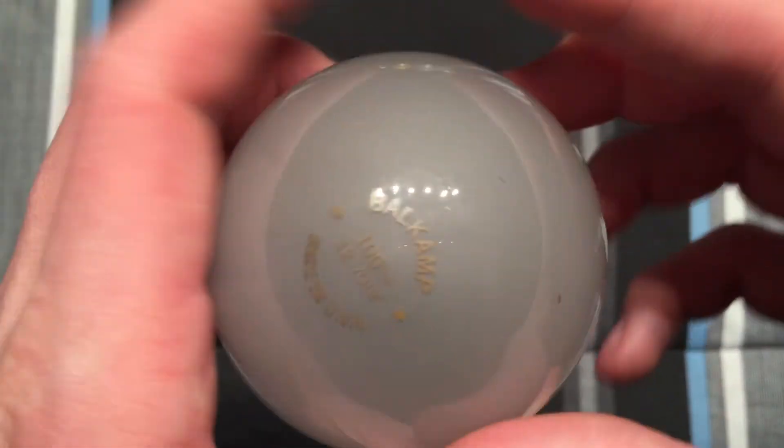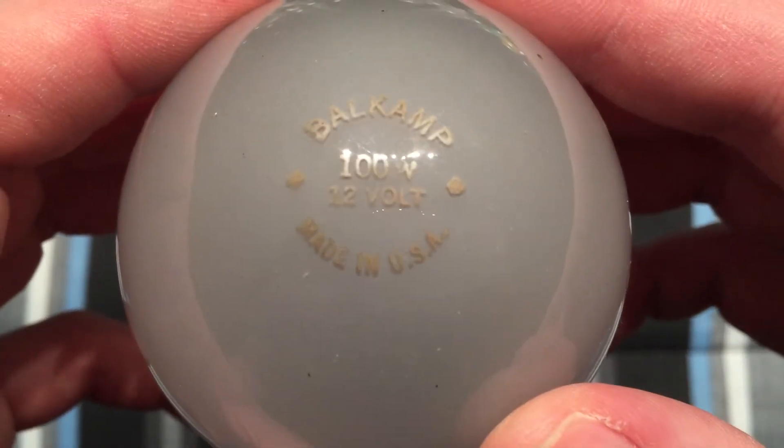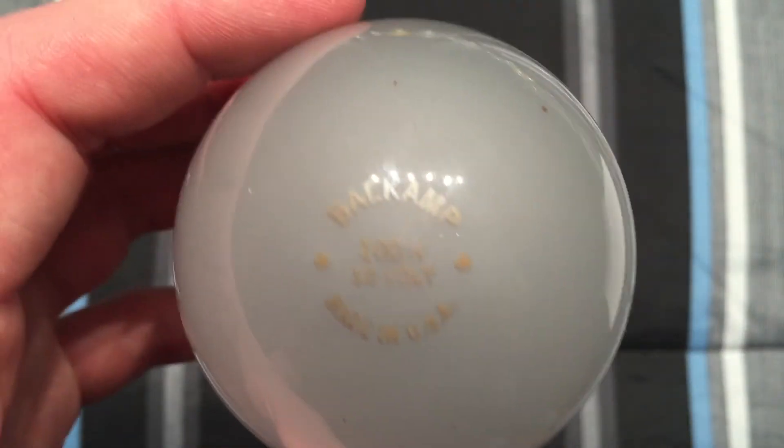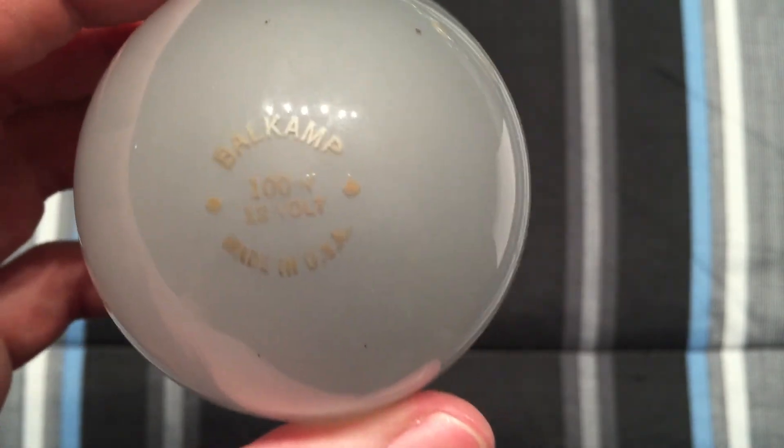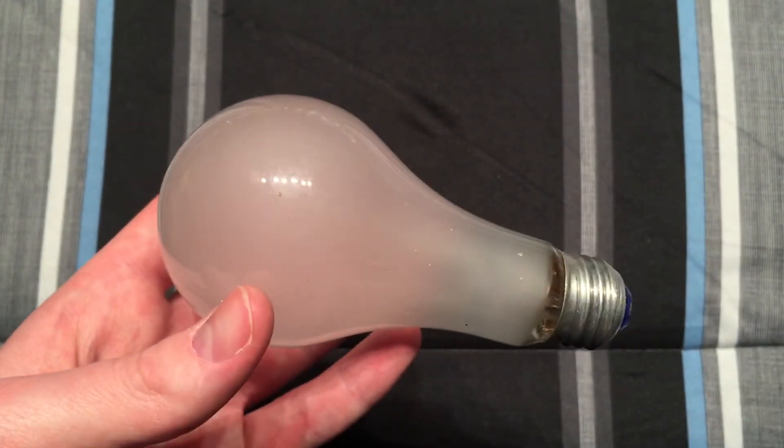So anyway, just a quick video of this bulb, because if I screwed it in it'd definitely go pop. I hope you enjoyed this video of my Bell Camp 100 watt 12 volt bulb. Please comment, subscribe, and thank you very much for watching.